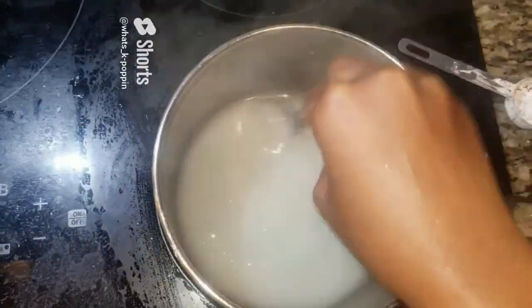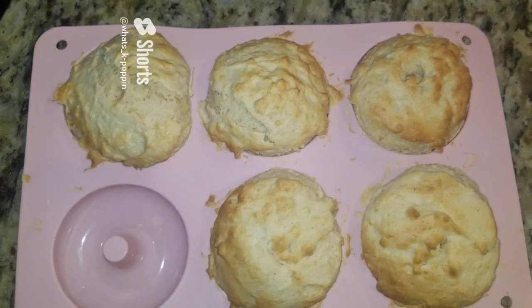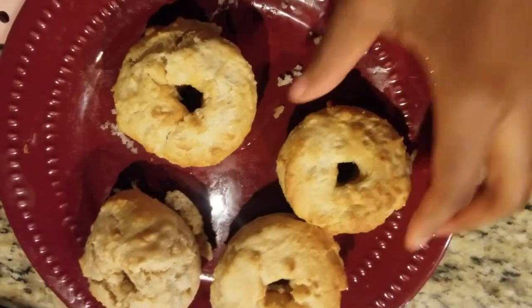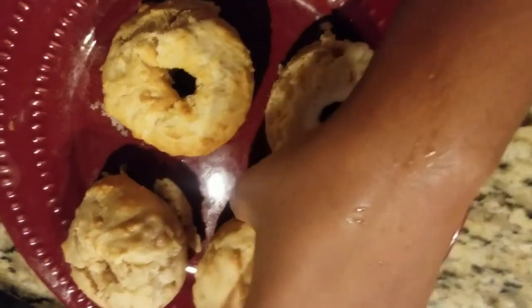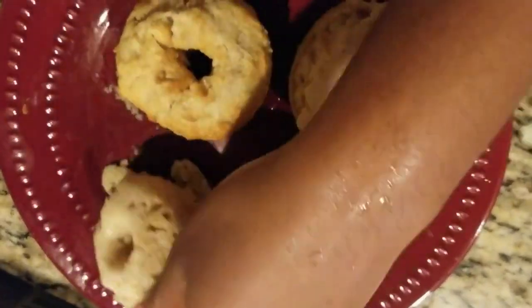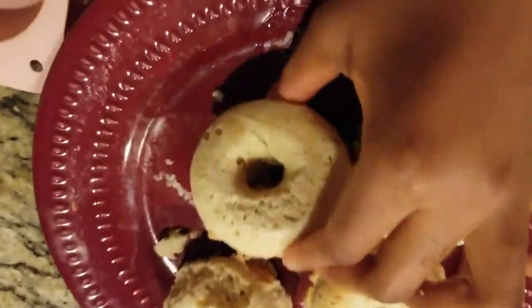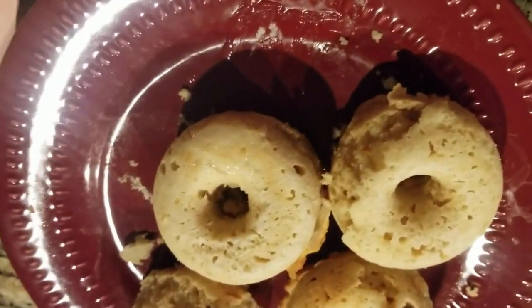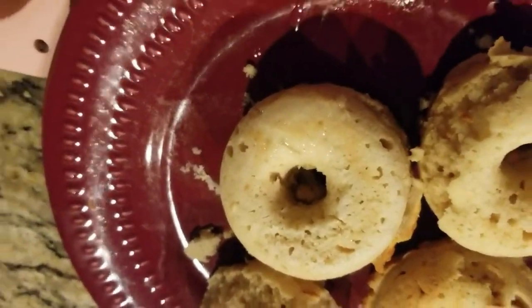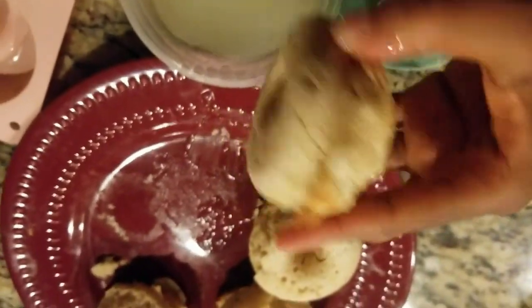While the donuts are baking, let's whip up the glaze. Head over to the stove and in a pot combine: 1 cup of water, a quarter cup of your preferred sweetener, a quarter cup of milk of your choice, and 1 tablespoon of cornstarch. Give it a good stir to ensure everything dissolves with no lumps. As it thickens, turn off the heat and allow it to cool. The donuts are finally ready — flip them over and you'll see they're perfect. Drizzle the glaze over the donuts or dip them for an extra burst of flavor.